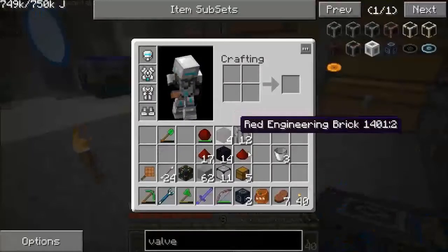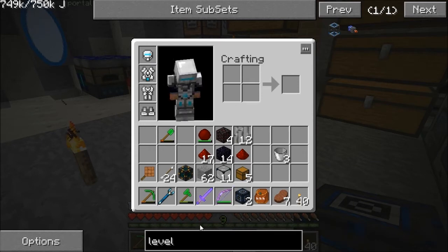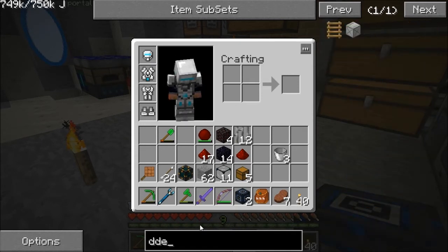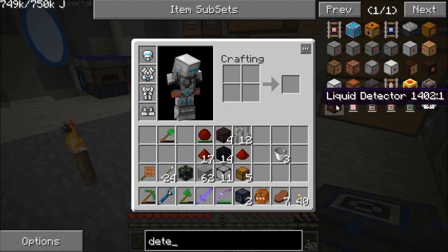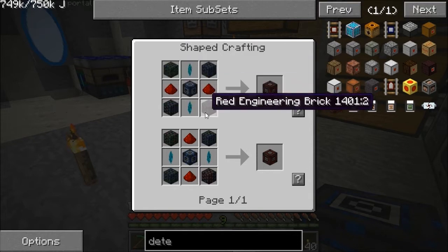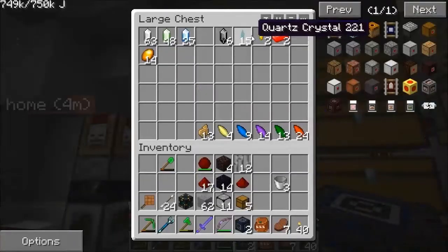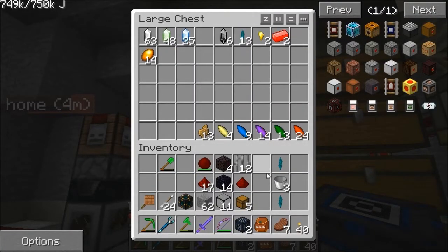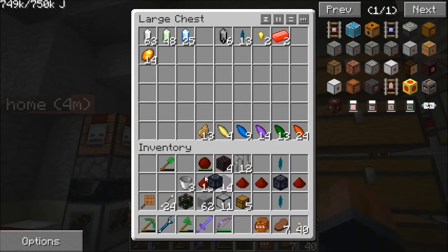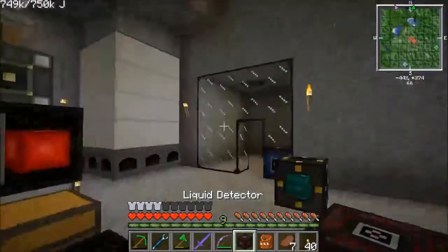Now we need another Zycraft thing called a liquid detector. That takes a valve, some engineering bricks, some redstone, and a couple of quartz crystals. Natural, useful quartz crystals — two of them, one of our valves, and the four bricks we made. It says liquid detector, and that's going to go up here next to that.